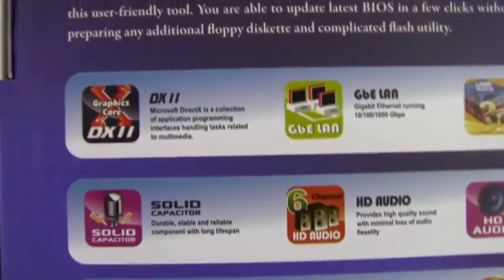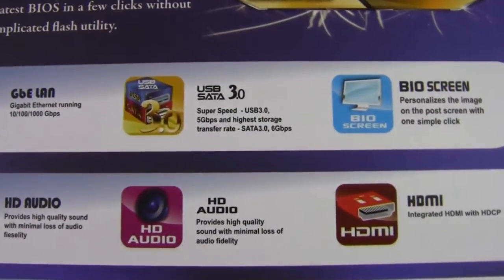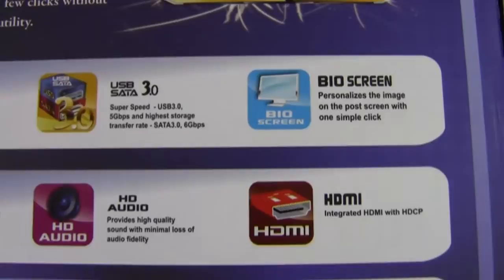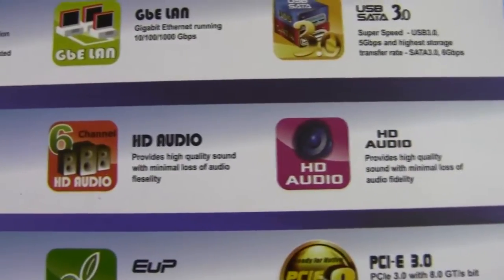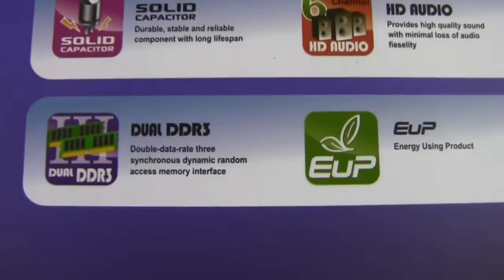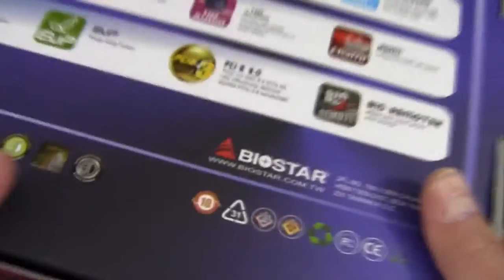And back here on the box: DirectX 11, gigabit LAN, SATA USB 3 and SATA 3, bio screen, HDMI, 6 channel HD audio — interesting. Solid capacitors, dual DDR3, EUP, PCI Express 3.0, and BioRemote 2.